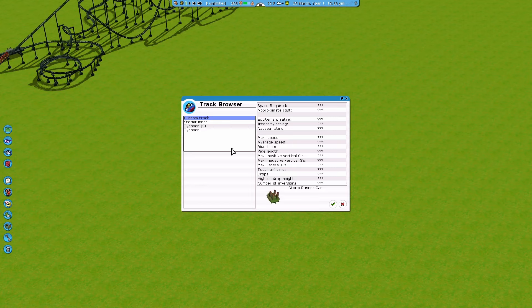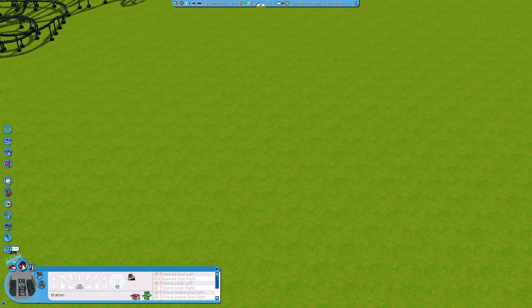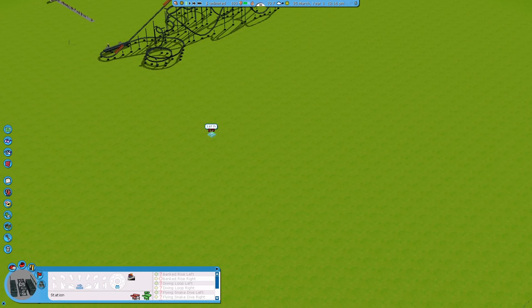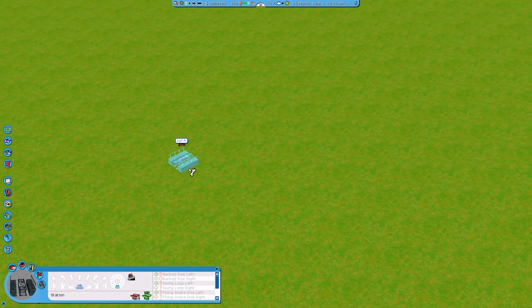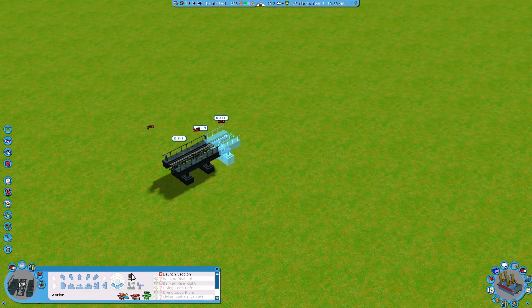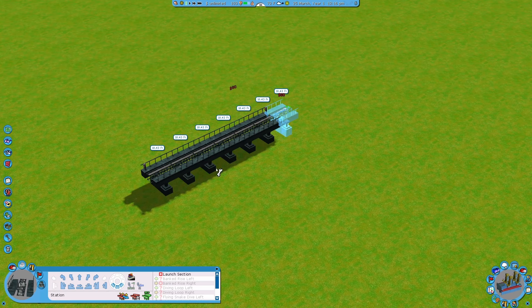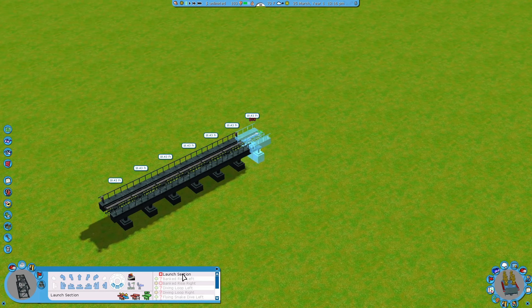I'll show you guys what is very different from this one compared to the B&M looping coaster that we made. We're going to make a custom track and we can only select one type of train, but that's fine. I want my station to be not too high off the ground and not too long — I really prefer to make it like five or six pieces long. Not too long, not too short.